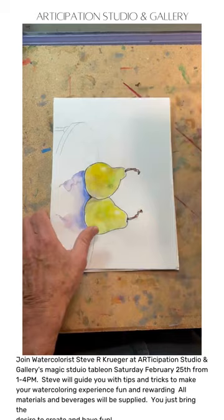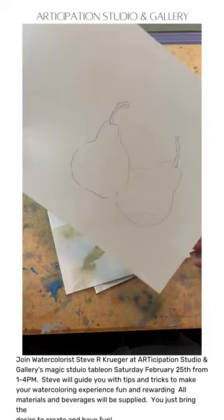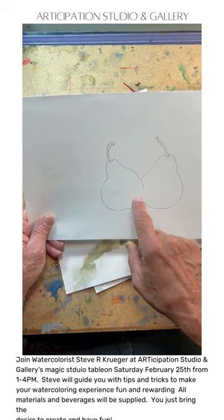Then we'll do some pears and I'll show you the technique on how to get this look. I'll have the pears drawn out and you'll practice on this inexpensive paper. After maybe five sheets of practicing how to get the colors right, then you'll go ahead and do your pears.